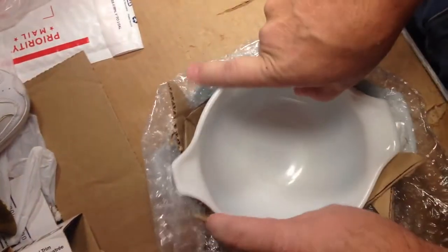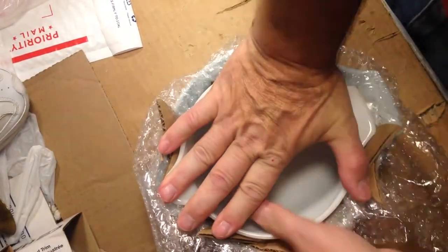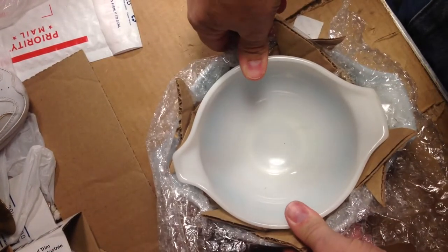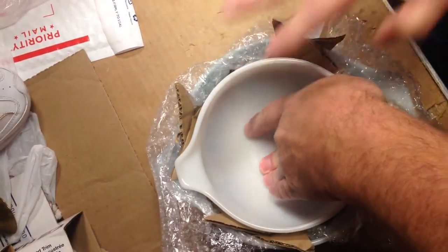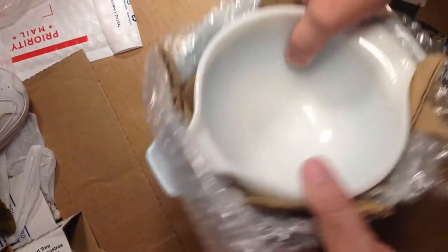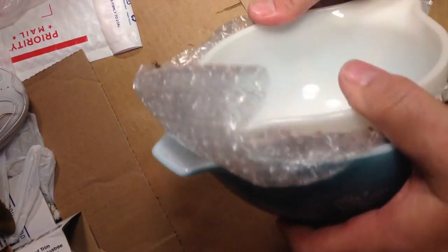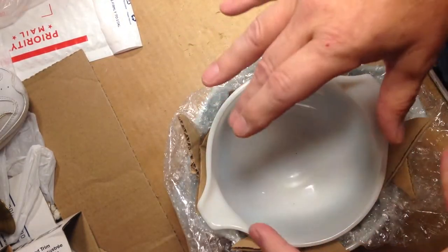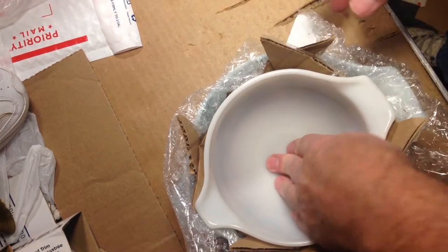I'm just going to take my other bowl and push it down in like that so it's in there. I'm going to make sure it stays in there good and tight — I don't want it moving around. It's going to stay in there good and tight when I wrap it. That's the most important part of how I do it right there. I would do the same thing if I had another bowl going inside.